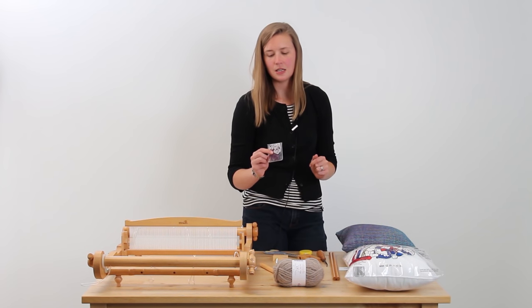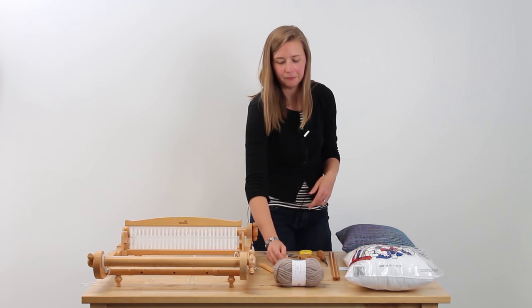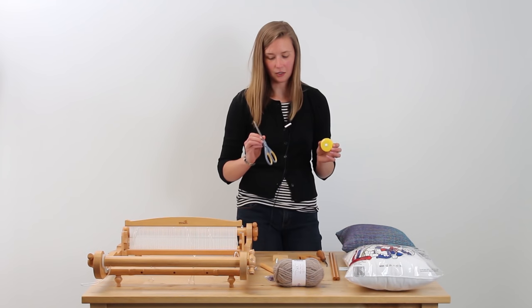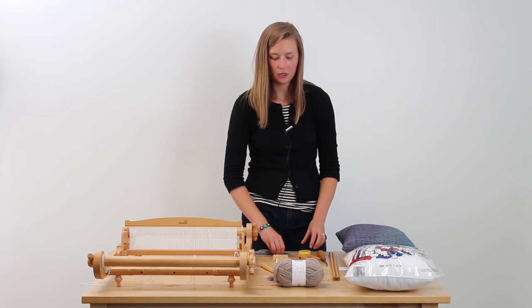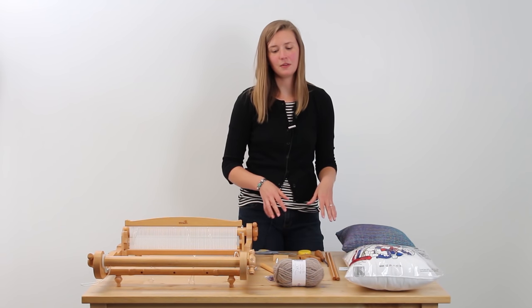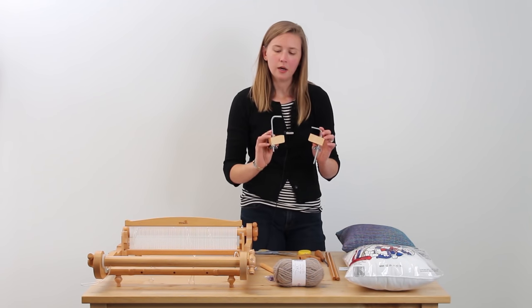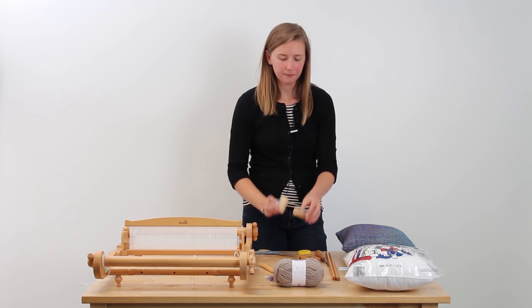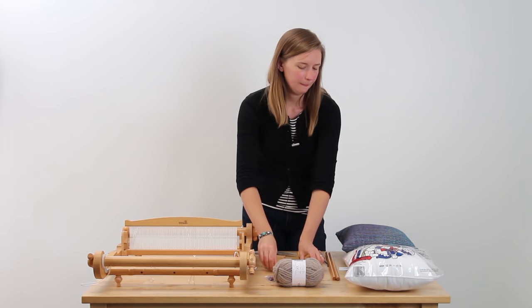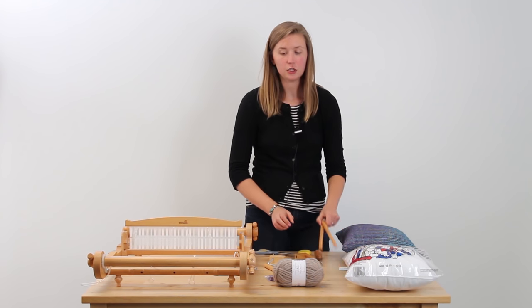You will need locking stitch markers — you don't actually need them but they're really helpful so I recommend you get some. Also a darning needle, tape measure, and scissors. The pieces that come with your loom that we'll be using today include the two L clamps, the warping peg and its holder, the sleigh hook, the warp helper, and these two dowels.